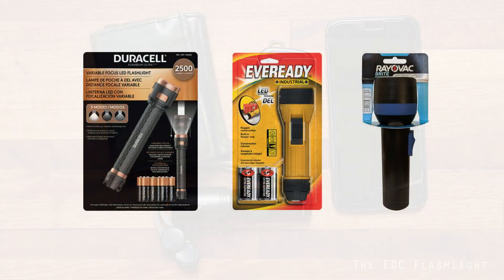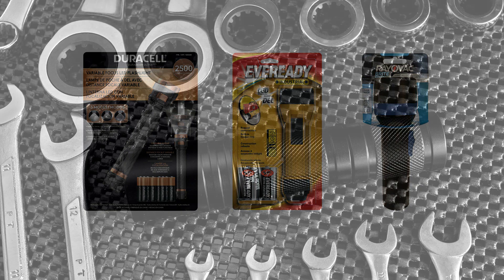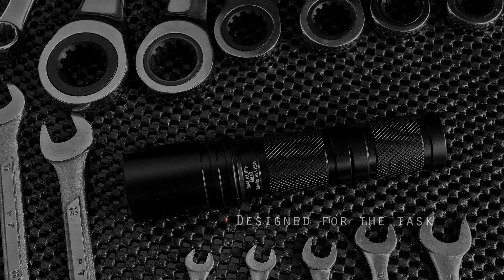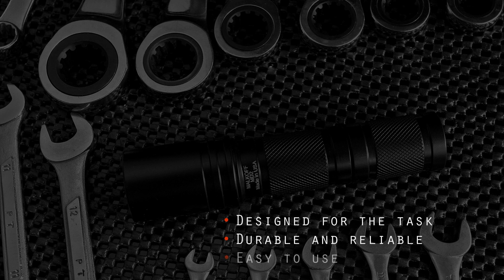While most commercially available flashlights are suitable for general household use, a light dedicated to everyday carry personal security requires a more specialized feature set. A light used for personal security and self-defense is like any other tool we may depend on. It must be designed for the intended task, it must be durable and reliable, and easy to use. Along with these attributes, the light should meet the following criteria.